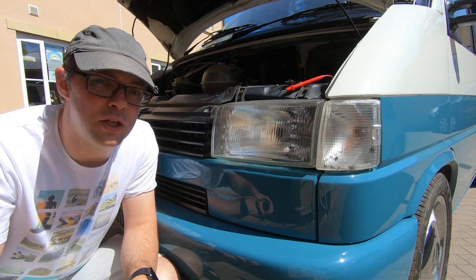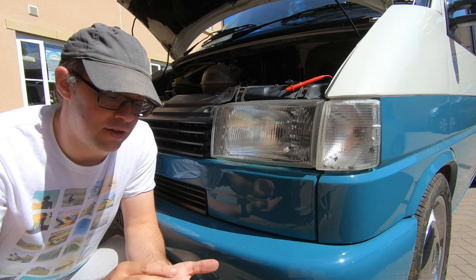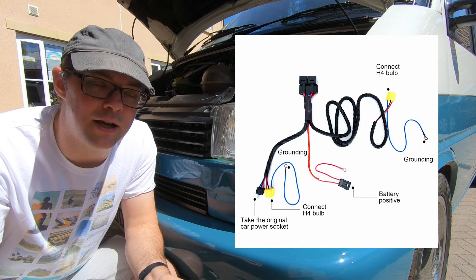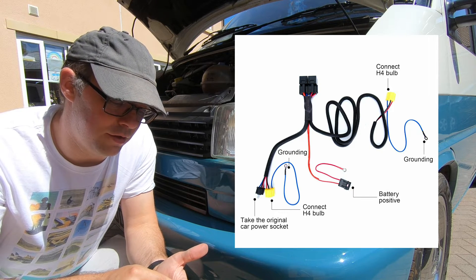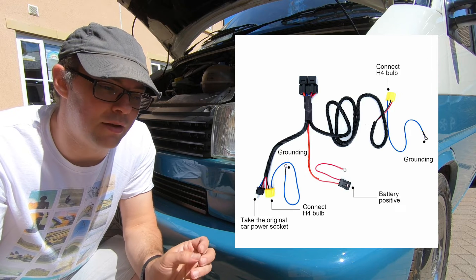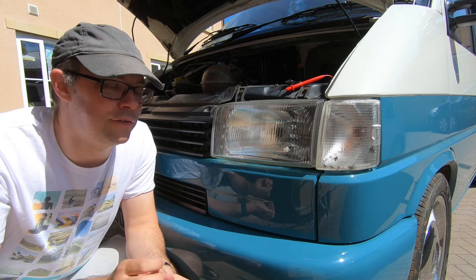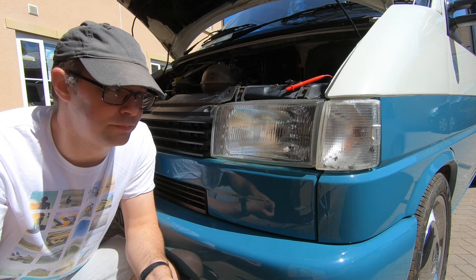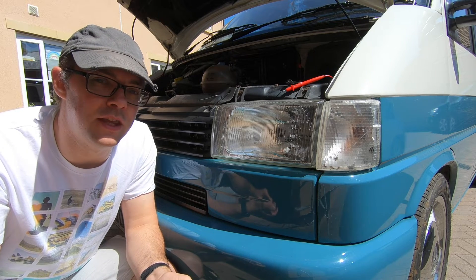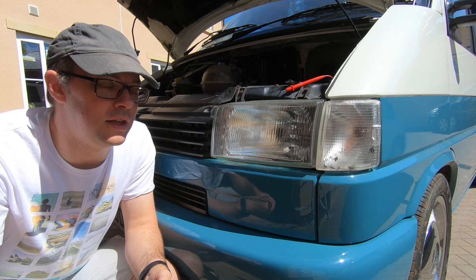The way we can get around this is by using something called a headlight loom upgrade or relay. The loom has a relay switch connected directly to the battery and also to the existing headlight assembly. The feed from the original headlight loom is used as a switch to turn the relay on and off, allowing current to flow directly from the battery. There's a lot less resistance in those cables, so you get the full 12 volts to power your headlights. The return circuit on the other side of the bulb also goes directly to the chassis, shortening the loop and allowing the headlights to work more efficiently.